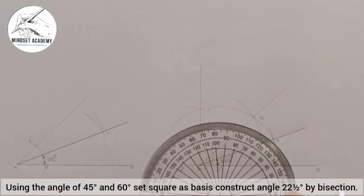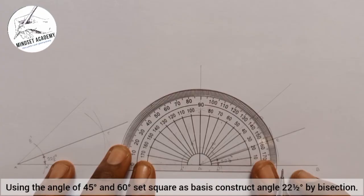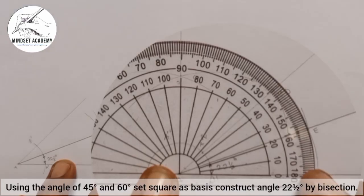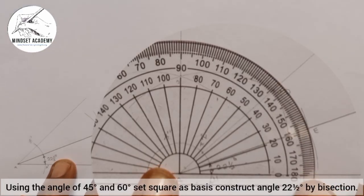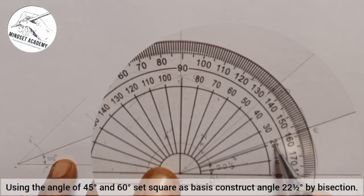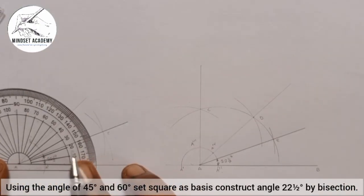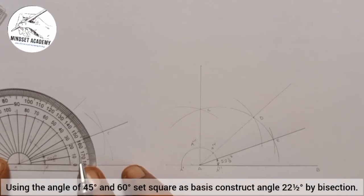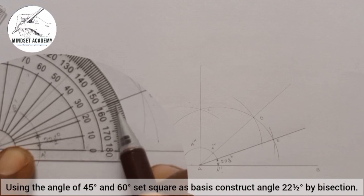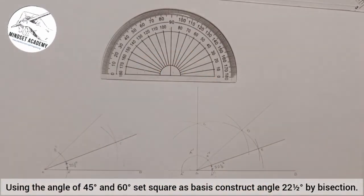If I place my protractor here — this is zero, 10, 20, 21, 22 and a half — at this angle here. The same thing applies here too. If I place it this way: zero, 10, 20, 21, 22, 22 and a half. You can see that. This is what we have, and I'm just showing you for the benefit of knowledge.